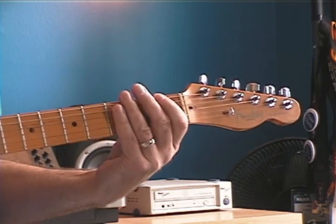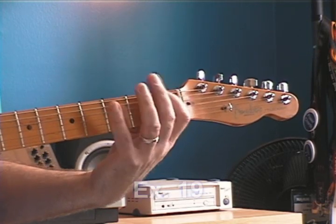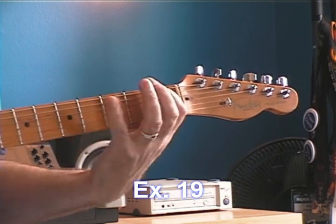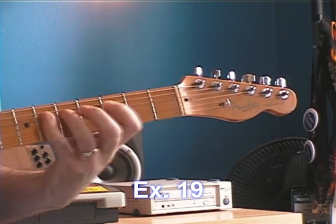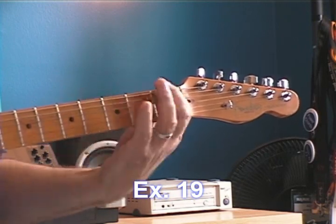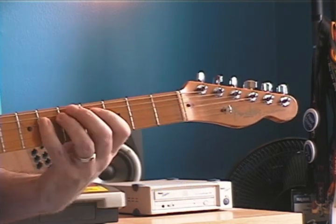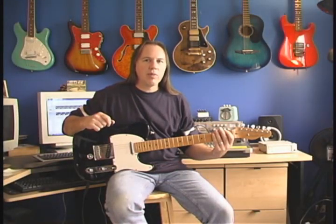You might also want to do that with three strings. I'm playing up three strings, then sliding to the next pattern and playing down those three strings. That kind of thing will really, really help you get these patterns together.